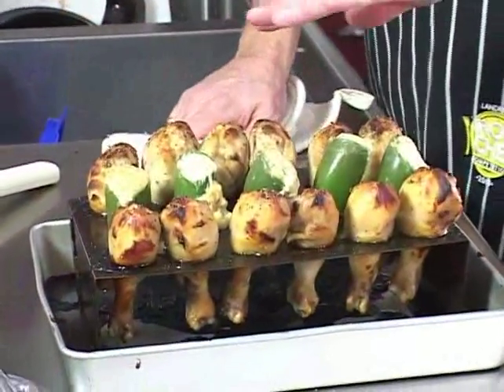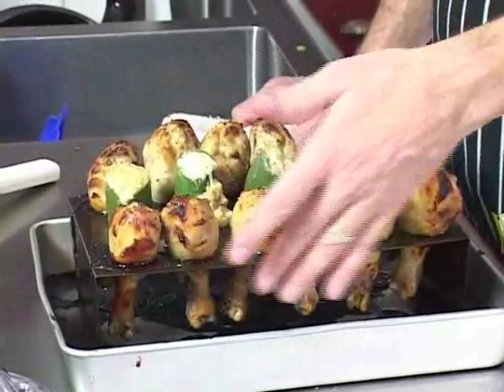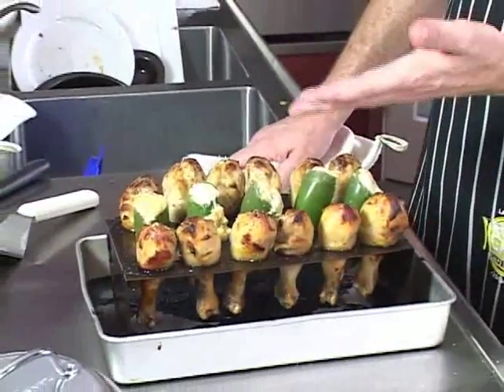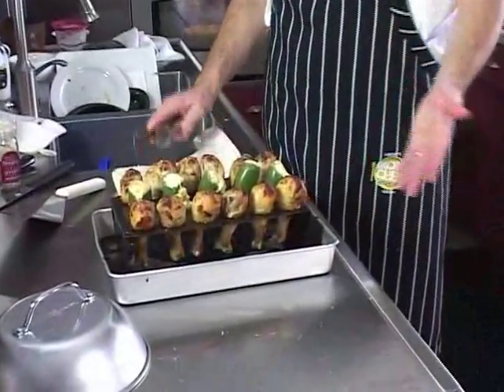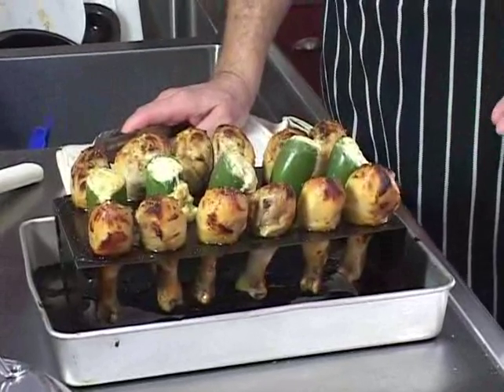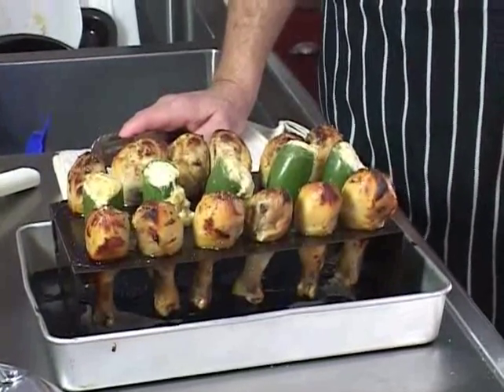With the nonstick coating on this Nordic Ware 365 indoor-outdoor chicken leg roaster, there's no need to remove this right from the roaster. You could set this right on the table and serve your guests right from there. It's got a nice look to it — it's a nice conversation starter, and you can put that right in the middle of the table and it would make a stunning centerpiece.